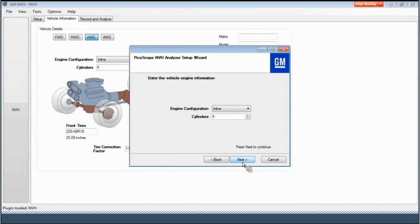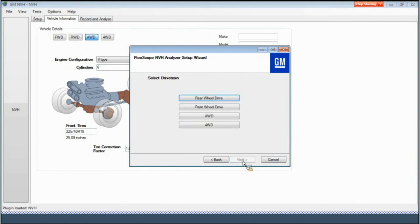Enter the vehicle engine information on this screen. The first pull-down menu allows you to choose between inline and V-type engines. The second pull-down menu allows you to select the number of cylinders for the engine in the vehicle. Select Next to continue. This screen allows you to select the vehicle drivetrain. The selections include rear-wheel drive, front-wheel drive, all-wheel drive, and four-wheel drive.